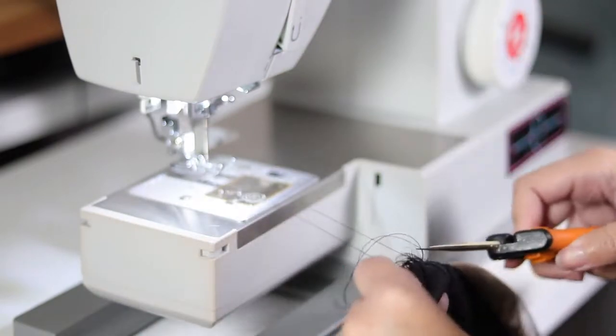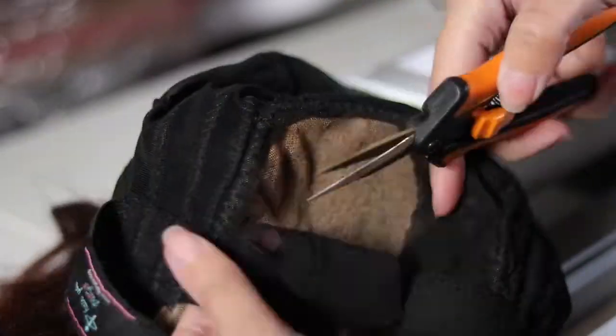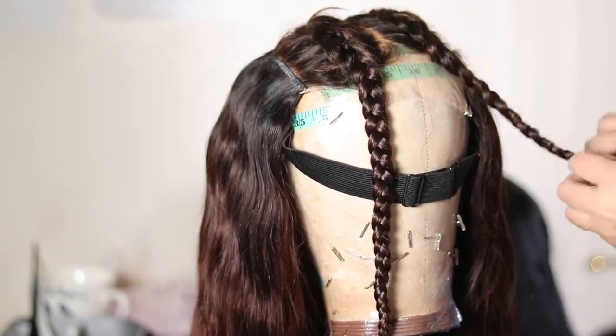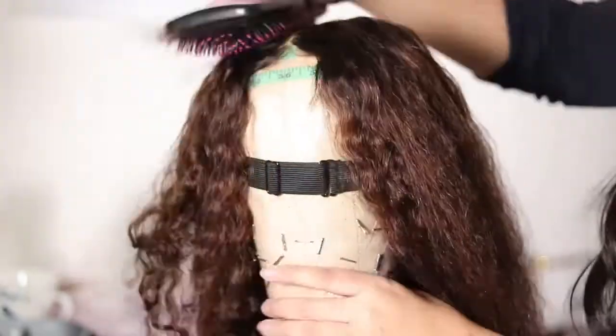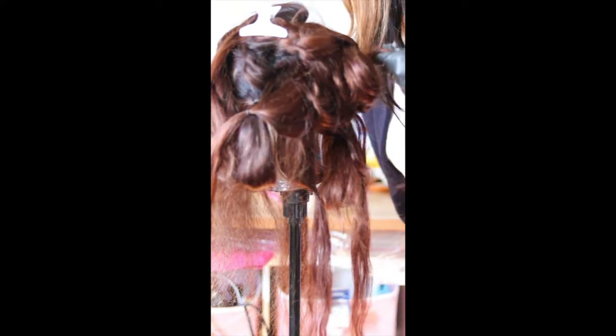The elastic band will help the wig stay secure when worn by your clients. Nice and neat — the work is neat. You want the work to be neat not only on the outside but on the inside as well. So now that the wig is put together, I am going to put my blonde highlights into this wig. I've just sectioned off the pieces that I'm going to be highlighting, and then I'm going to go in with some bleaching powder and some developer.